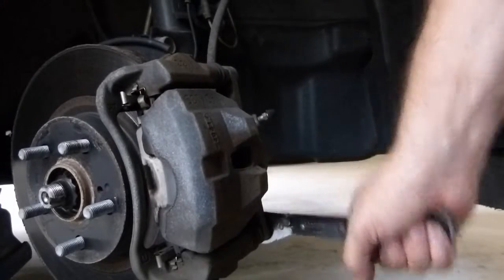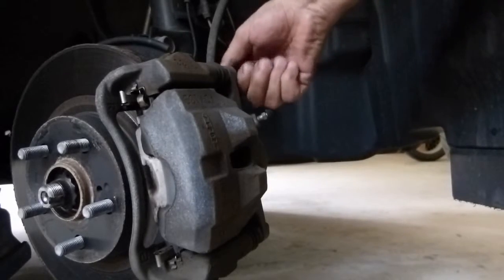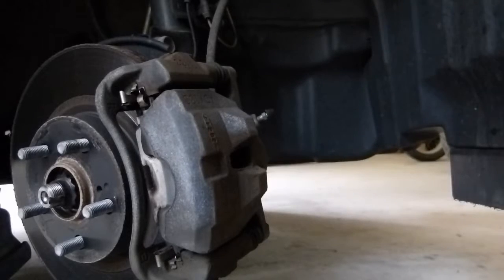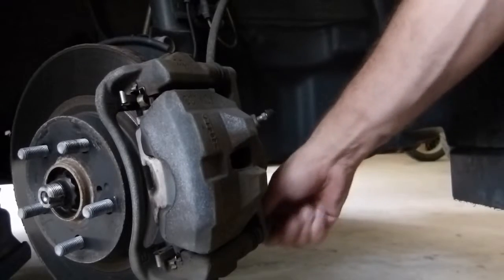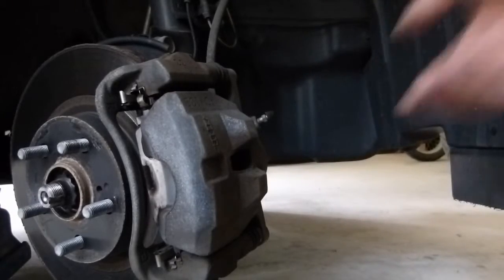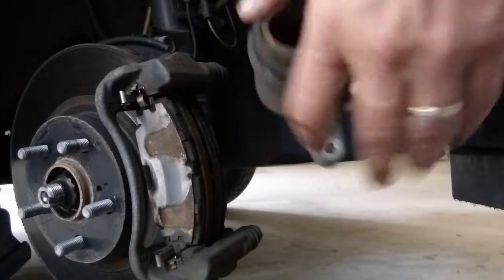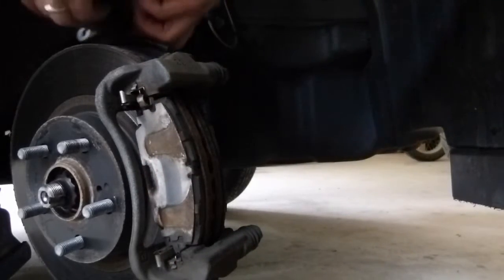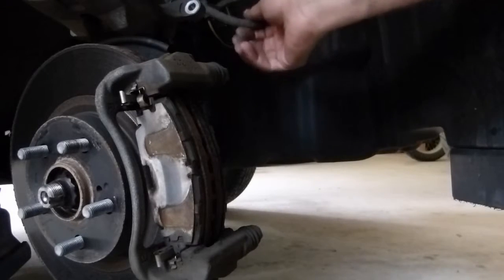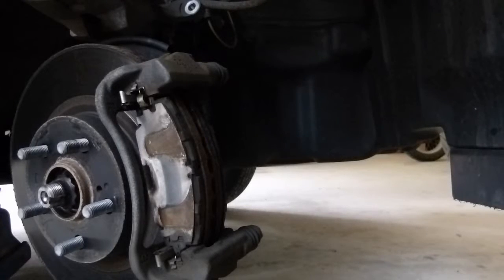I'll just loosen those first, and now I should be able to spin these out by hand. Here's the top caliper bolt and there's the bottom caliper bolt — they're both the same. Now the caliper should just slide out of the way. I'm going to set it up here, making sure I don't overextend the brake hose and keeping it supported so the brake hose doesn't get pinched.